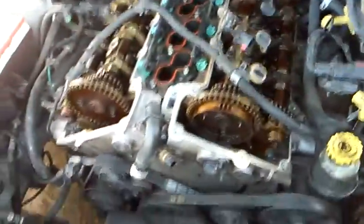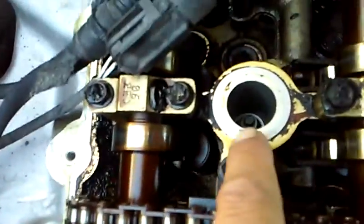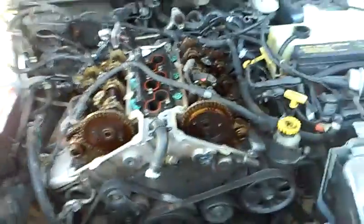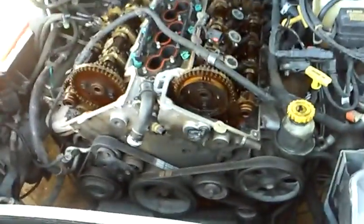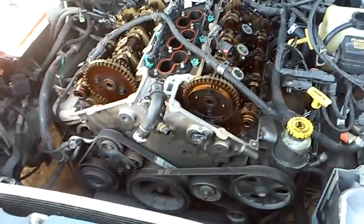All of this is precision stuff. Once we get these belts off and these pulleys out of the way, I'm going to set this engine to top dead center — also known as TDC. Top dead center is number one piston all the way up on the compression stroke with all the valves closed. Once we set the engine to top dead center, we will not turn it again, and then we'll be able to take our timing chains and everything apart.